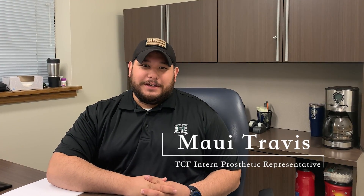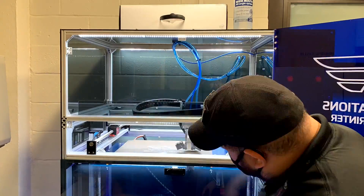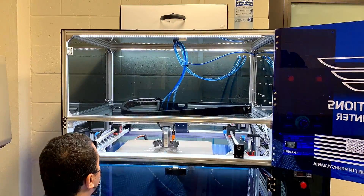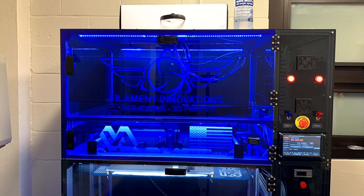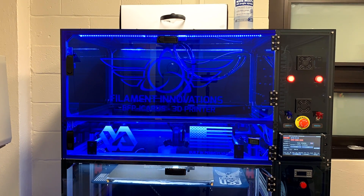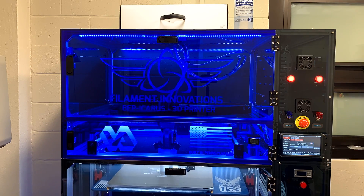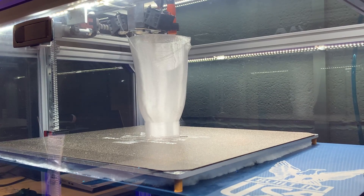Being a part of this 3D printer program has really been able to benefit our veterans. In the past, we used to have to send out every veteran for limbs. If they needed an artificial limb they would be sent out to a local vendor, which would increase the wait time because they would have to get scheduled with a different community provider and then go back multiple times for multiple appointments.